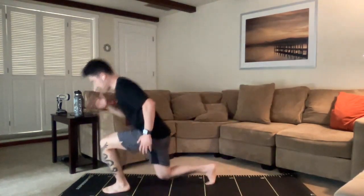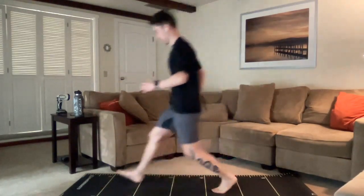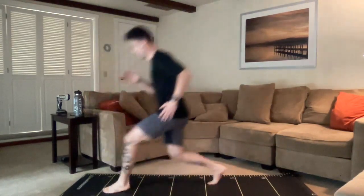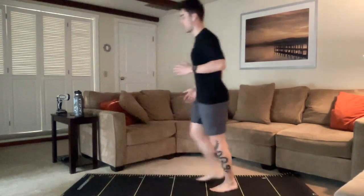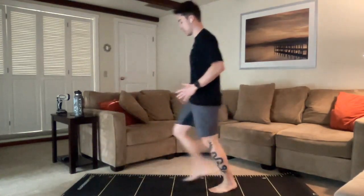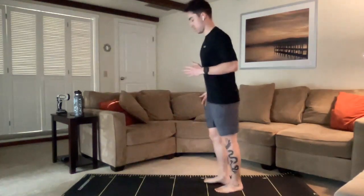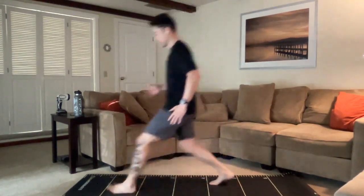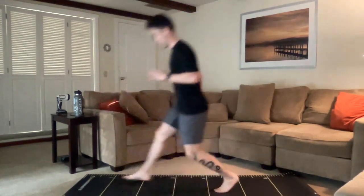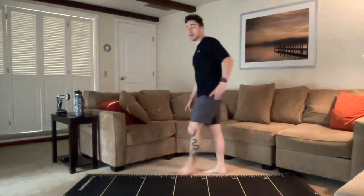We're breathing in through the nose as much as possible, making sure the knees track towards the outside toes or the outside of the foot. About one minute left. Good job, everybody's working. Trying to breathe in through the nose the whole time if we can, creating greater capacity for ourselves. 15 seconds, let's keep pushing. Almost done with round one. 3, 2, 1, and we're resting. Great work. So that is the end of round one.